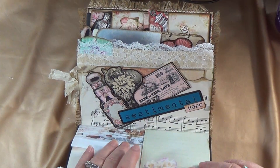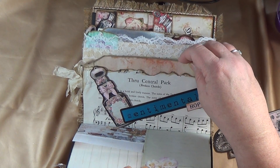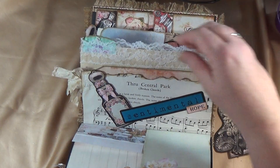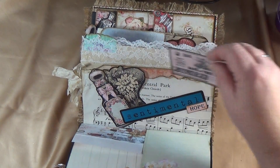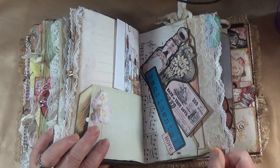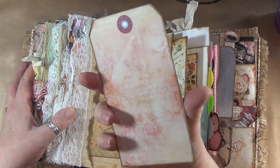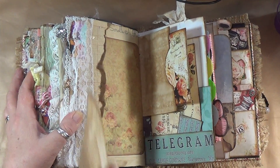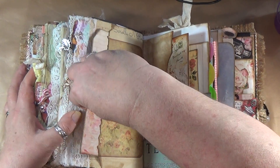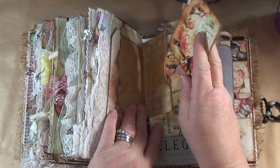Over here is a flip pocket — this flips here like this and you can journal on the back here as well. Over here is a tag that goes inside for journaling, and another piece that tucks in behind here. That's just another cute pocket. Flip it over and another tag for journaling on — there's a little tree — and it goes back into its pocket. Over here I made a little booklet that opens up for journaling, and it just tucks into this little spot.